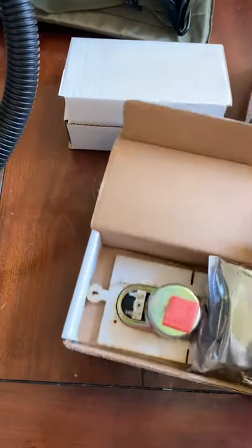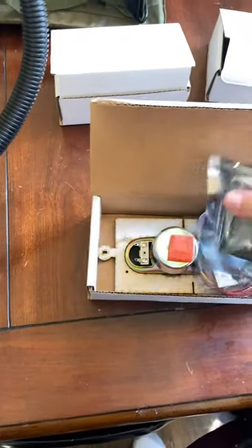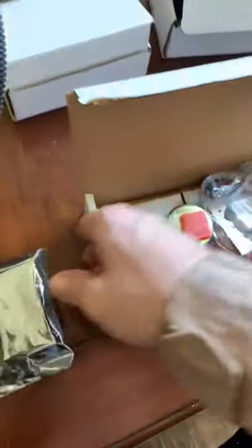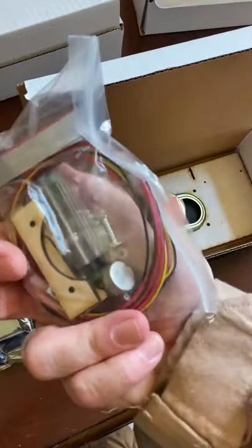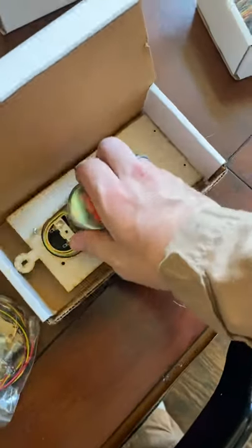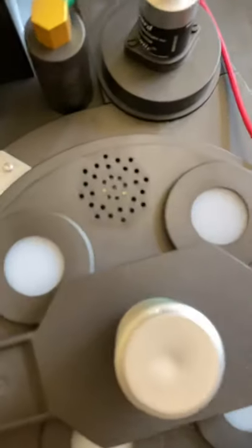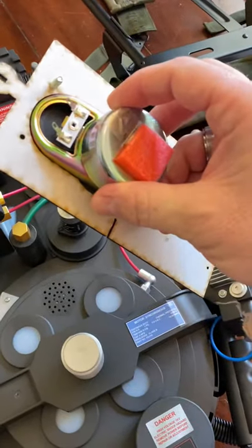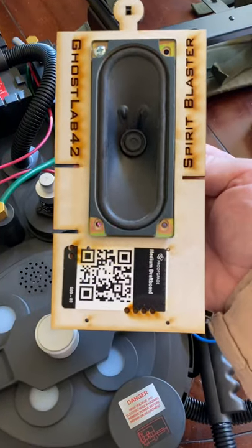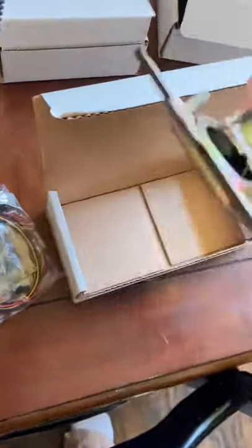Next there is the sound upgrade — this is pretty sweet. This is the sound motherboard, the wiring, and switches for it, and the replacement speaker itself, which is way more robust than the anemic little thing that's in here. I'm really looking forward to hearing that in action.